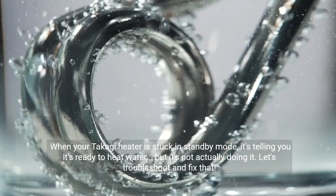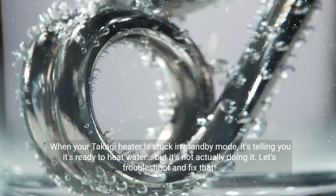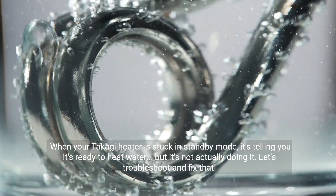When your Takagi heater is stuck in standby mode, it's telling you it's ready to heat water, but it's not actually doing it. Let's troubleshoot and fix that.